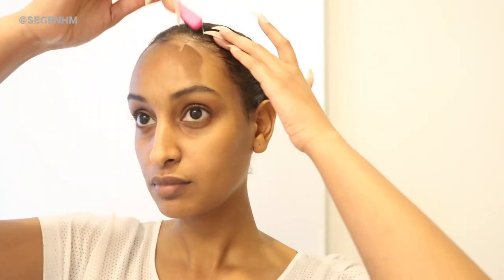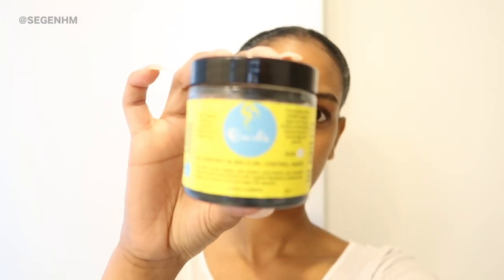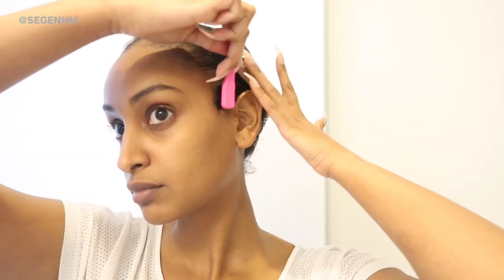So to get started, I put my hair into two twists. To make sure that my baby hairs are all slicked back, I like to use my brush and some edge control and slick the hairs down. The edge control that I'm using is by Curls and it's the Blueberry Bliss Control Paste, but you can use any edge control that you have at home.